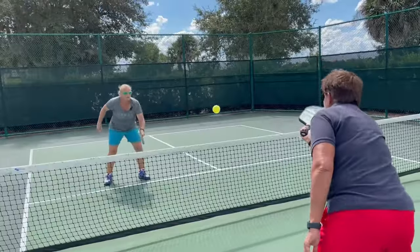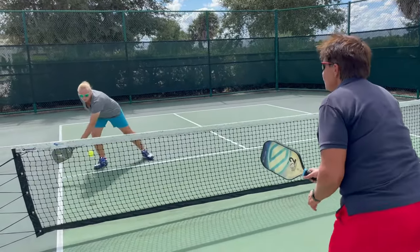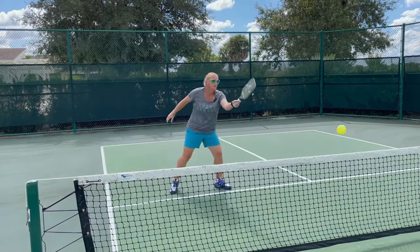Let's give it a shot. Say 'see' when I'm hitting it. There you go. [During the rally, both players verbally cue 'see' and 'look' alternately as each makes contact.] I win.